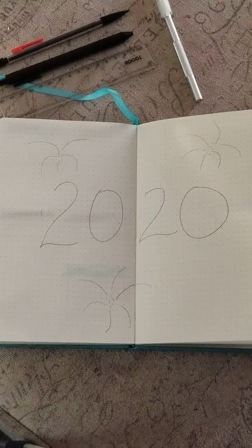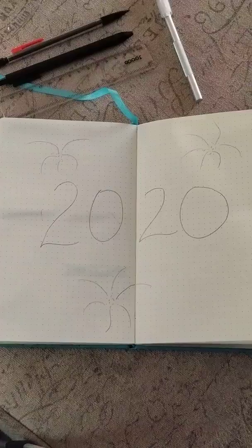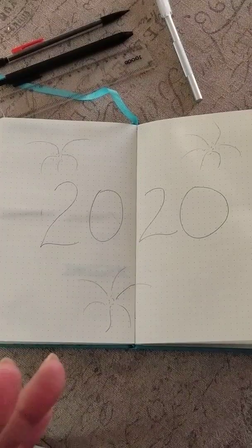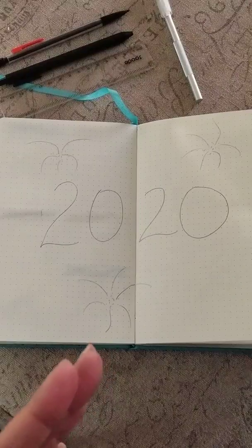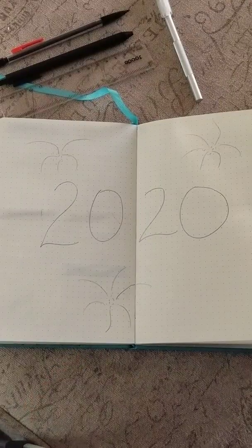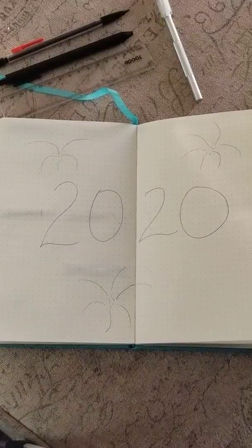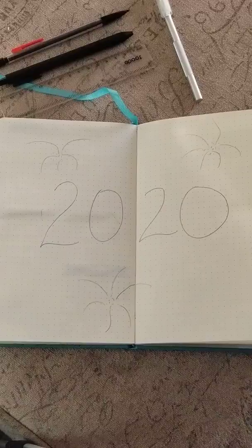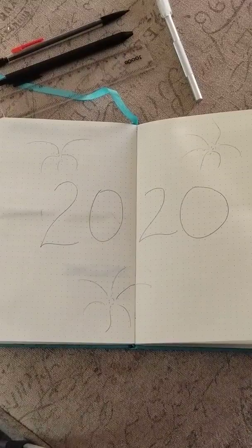Hello friends, thank you for joining me. It's Jenny. We are going to be setting up my journal for 2020. I am really excited — I'm a little behind the ball. A bunch of people have already set up theirs but it's not quite the 15th of December yet, so I feel like it's time to jump on the bandwagon.